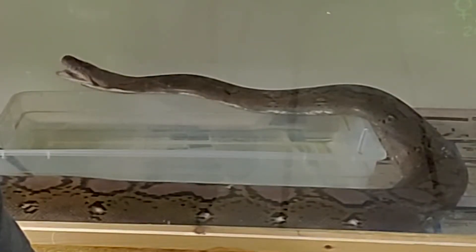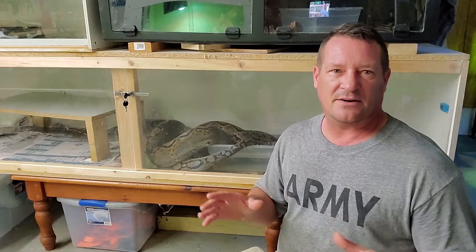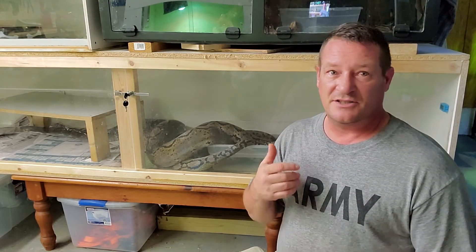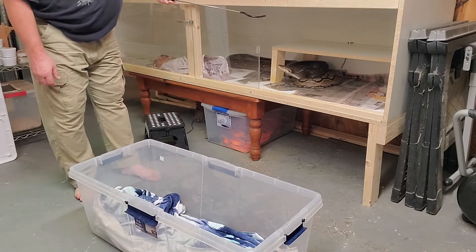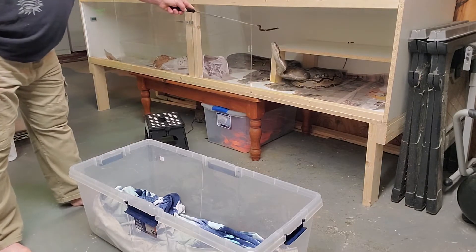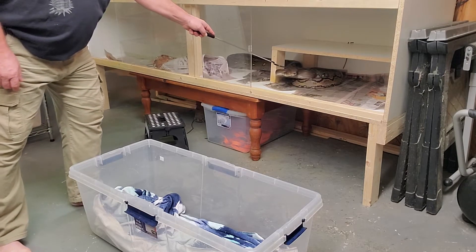This girl right here has no problem being handled — you've seen she's all over the place. There's nothing aggressive or mean about her at all, but again she is a retic and she does have a hot food response when she's hungry. There have been times I've opened up the door and she's gone after the snake hook — the hook was cold — and the very fact that there was something moving in her enclosure just sent her off and she went after it.